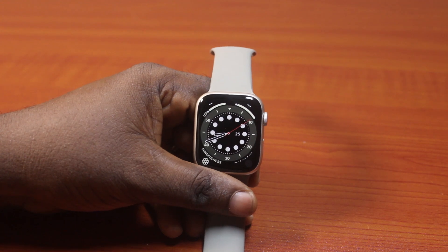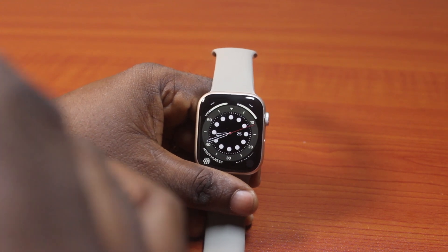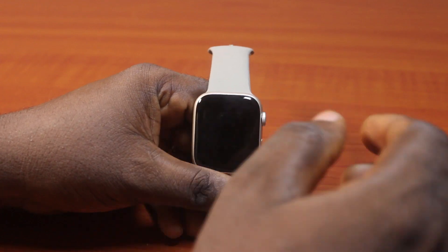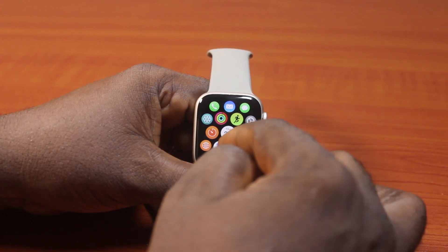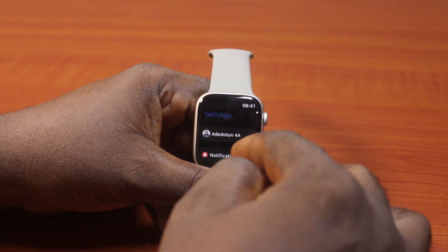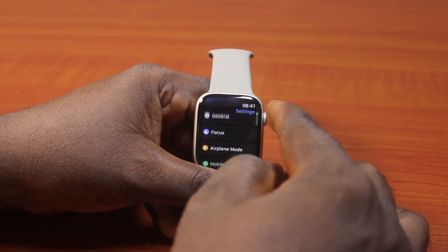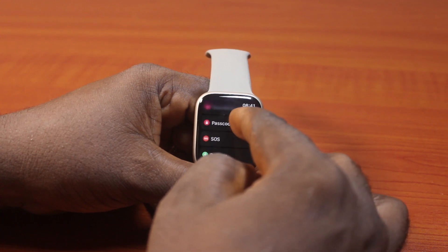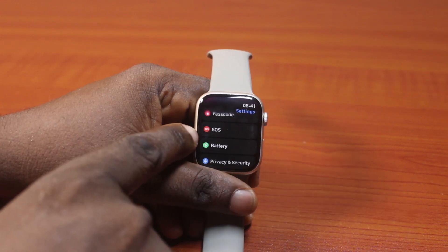Now when you want to check your Apple Watch battery health, the first thing you want to do is click on the Digital Crown to exit the clock face. Then you'll be taken to the app menu. On the app menu, locate the settings icon and then click on it. Now once you click on that, scroll down using the Digital Crown or just scroll through the screen like this. And then click on Battery.